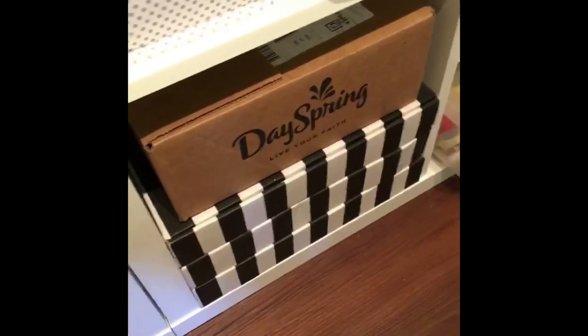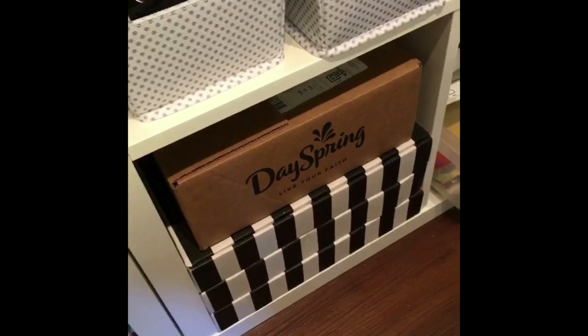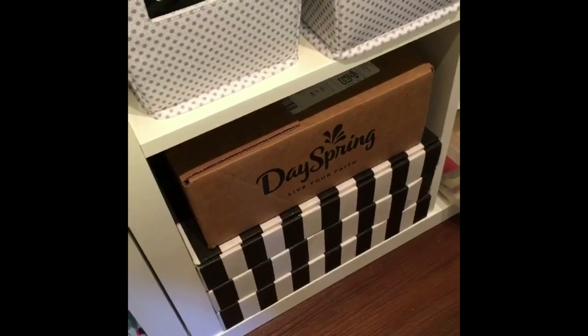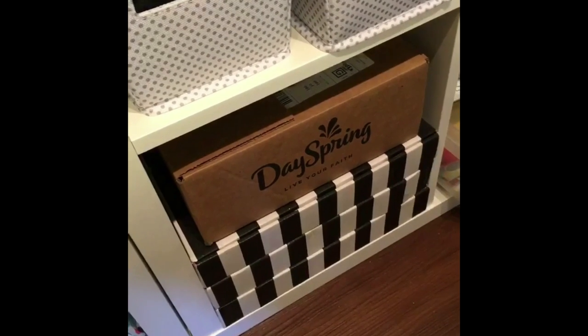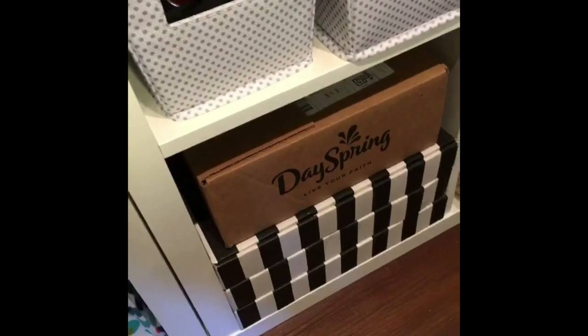This bottom section has three empty Felicity Jane boxes. I just couldn't throw them away — I use them for packing and they're super versatile, plus they're gorgeous. And this Dayspring box is actually holding all of my Christmas scrapbook stuff.